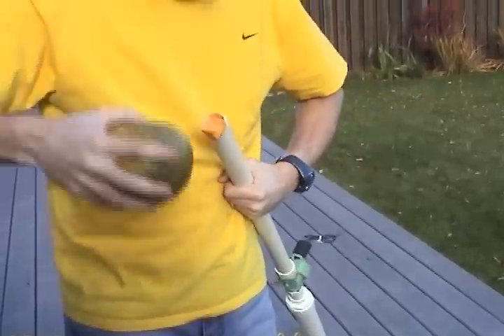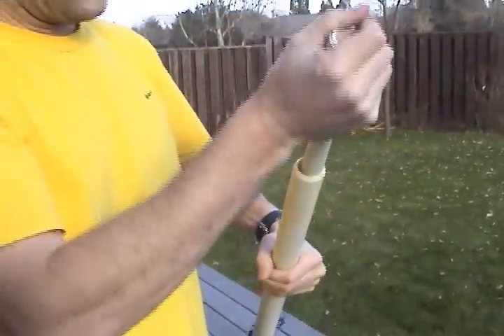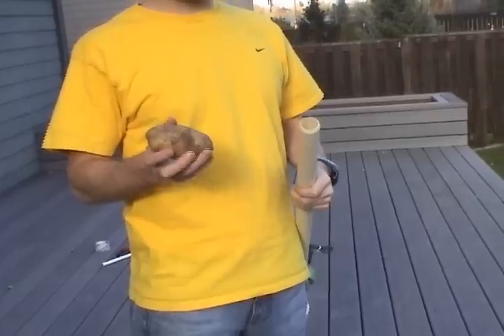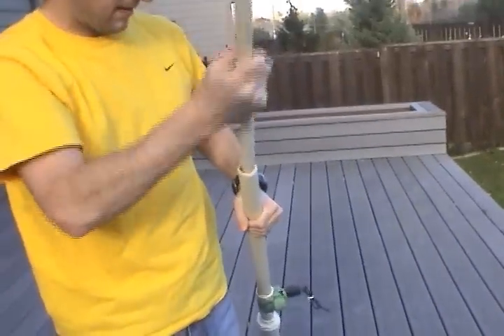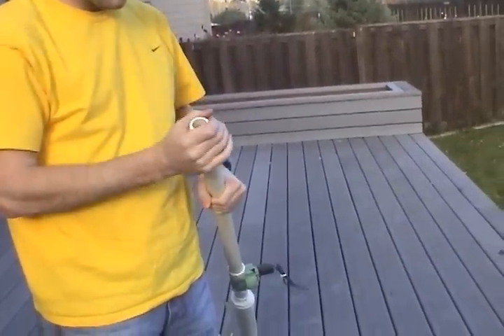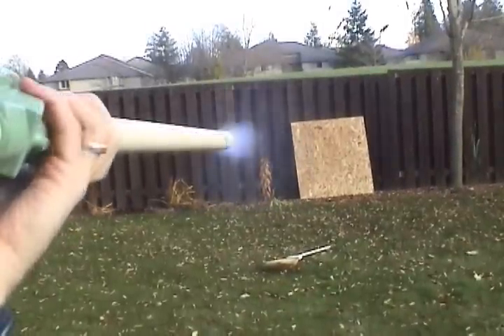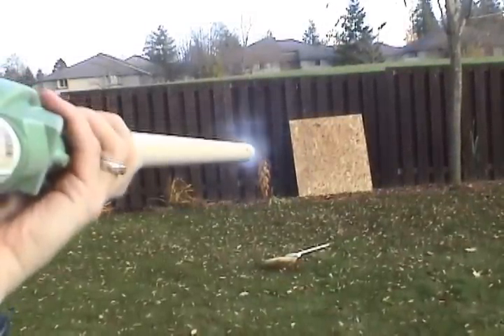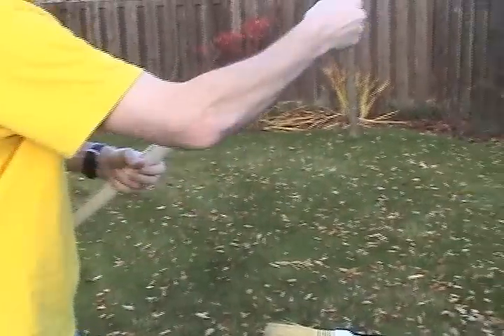The amount of fun that you can have with one of these is limited really only by your creativity and coming up with new things to stuff down the barrel. There's always potatoes. These sprinkler marking flags are a surprisingly fun projectile.